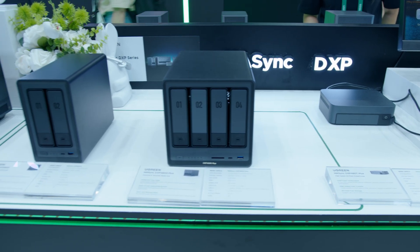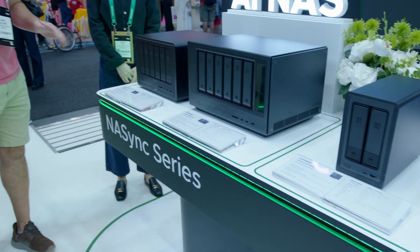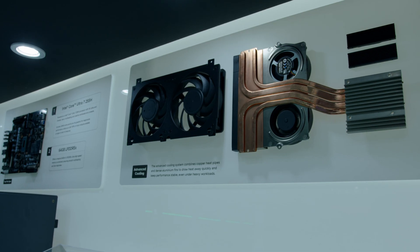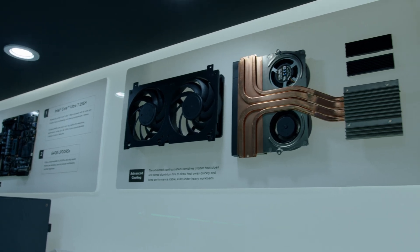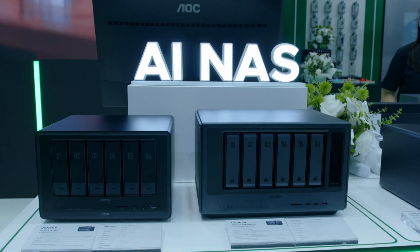Comparing it to the size of the brand new ones — even just beyond the fact that they are six-bay, they're also thicker at the back, just to give it all the cooling necessary to handle the additional hard drives as well as the much faster CPU.